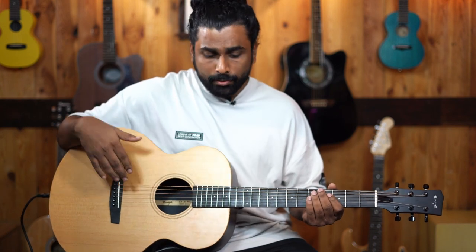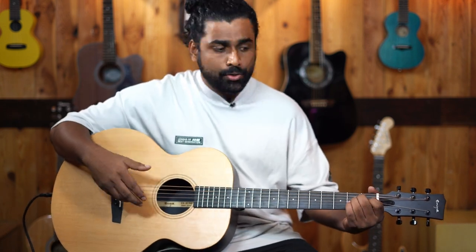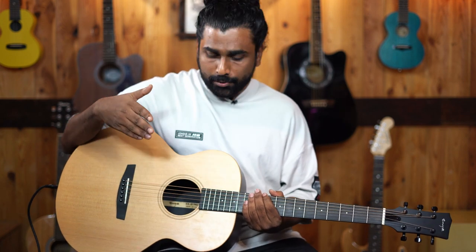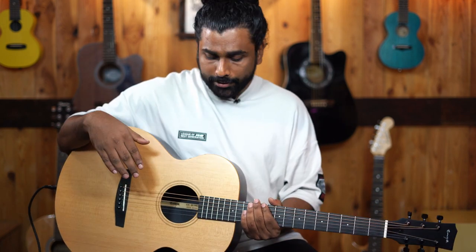The guitar came in a very good action — we didn't have to set it much. However, a setup is always necessary. It depends on how long the guitar has been in stock, and accordingly it has to be done. That's something that we do with every guitar.